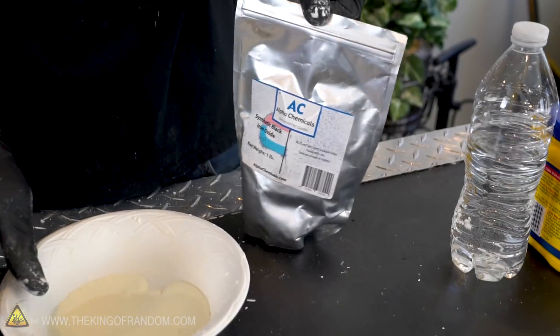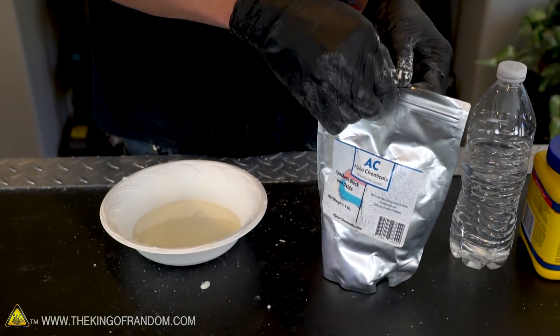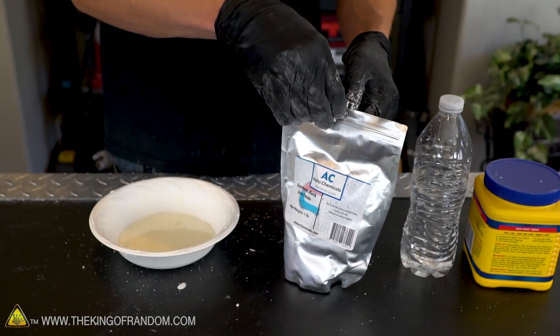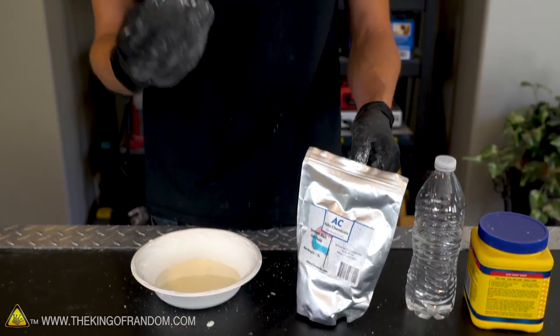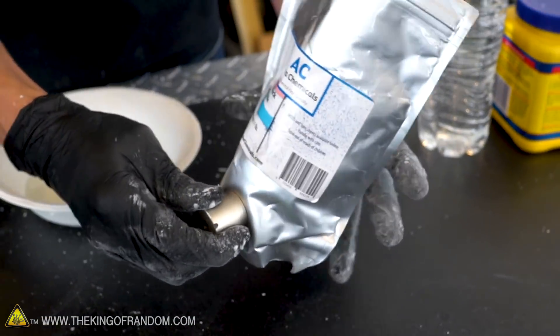This is a synthetic black iron oxide available online. We're just gonna add a little bit of it and see how much we need to add to make it magnetic. Of course we don't want to add too much because cornstarch and water is fairly specific — if you start adding too much of other liquids or solids then it doesn't react in the same way. This whole bag you can see is quite attracted to a magnet.